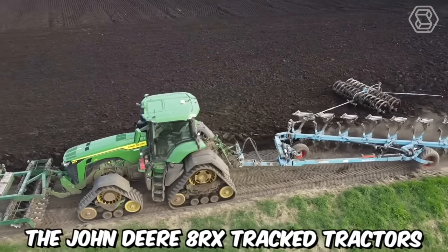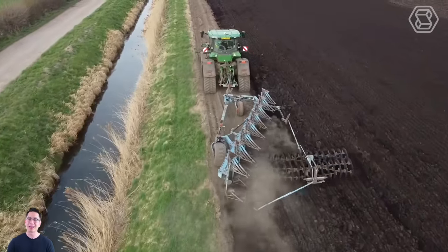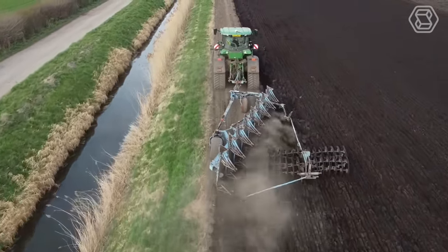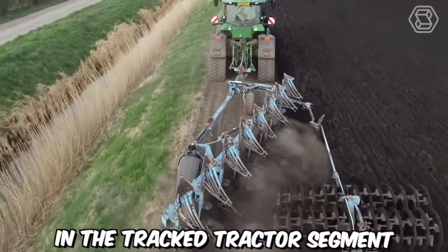The John Deere 8RX Track tractors provide maximum ground traction, incredibly smooth steering even on short-turning pads, excellent stability on side slopes, and a wide field of operation. It's safe to say that these machines set a new standard in the tracked tractor segment.